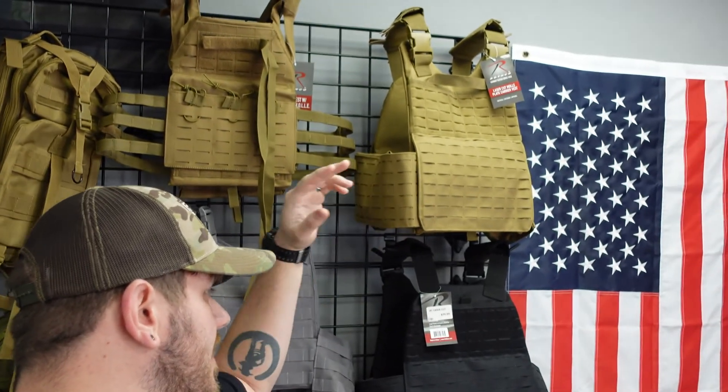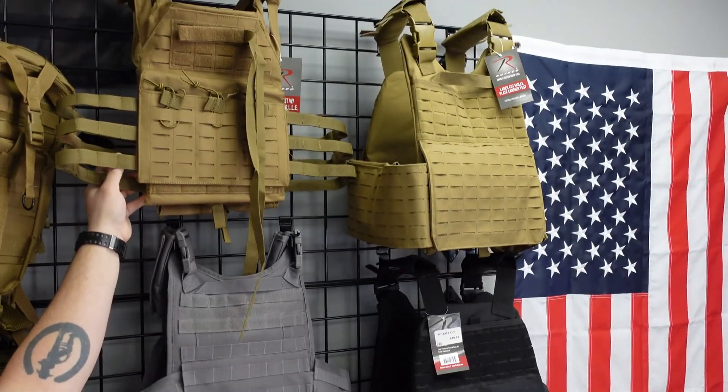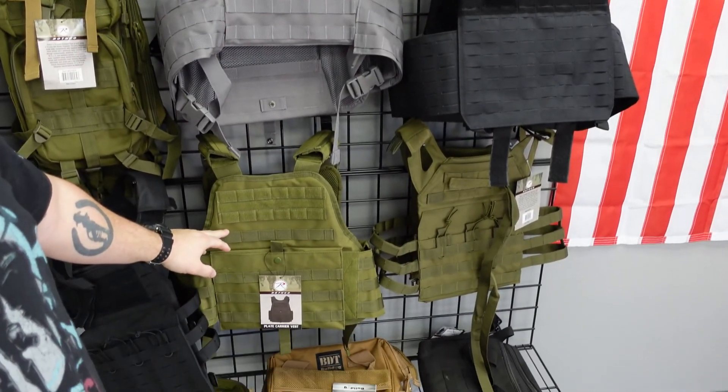I absolutely recommend taking a Stop the Bleed class if you haven't already. Let me show you some of what we have. Here we have a variety of plate carriers — coyote gray, black, green. We've got lightweight plate carriers; you can see the difference. This one's lighter, has built-in mag pouches, and is laser cut. We've got more traditional MOLLE style as well. There are a lot of options to best suit you, your build, your priorities. We can also get ballistic-rated helmets, night vision, and thermal — talk to the owner for those.